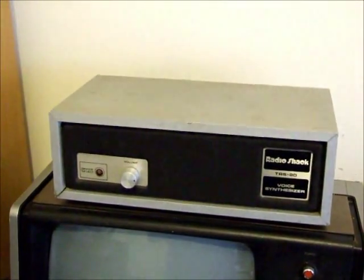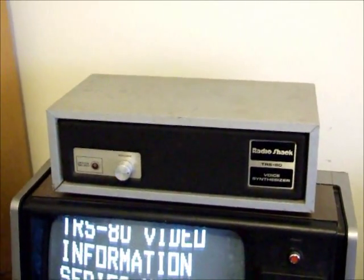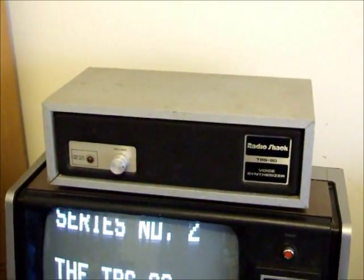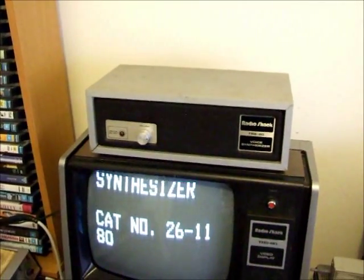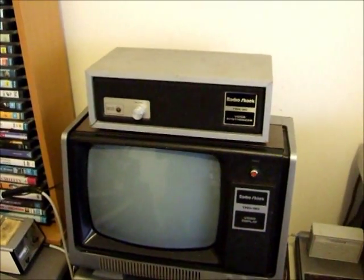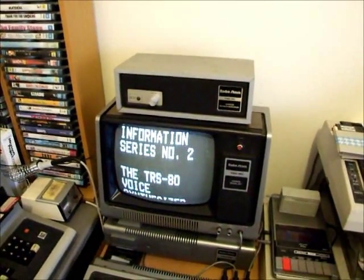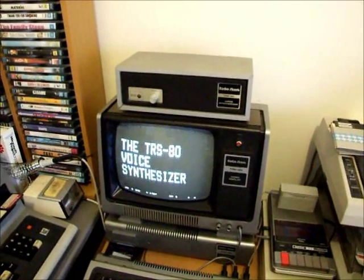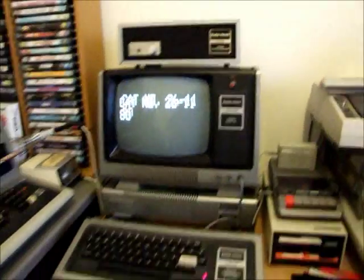The box itself is made of wood, as far as I can tell the only piece of TRS-80 equipment ever made of wood. I'll just show you how it operates. If you give me a moment, we'll boot the system up and run a program called Eliza, which makes this thing talk to you.